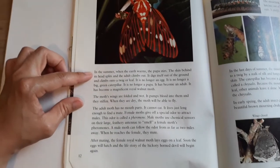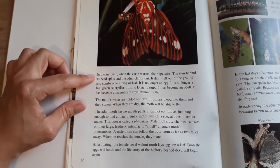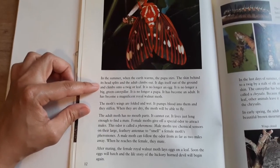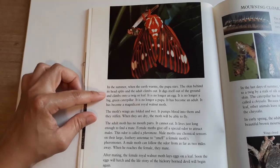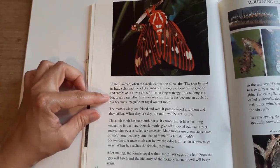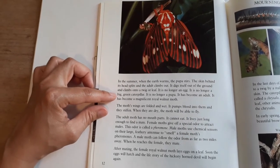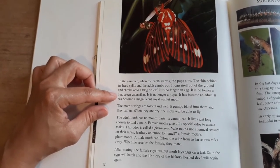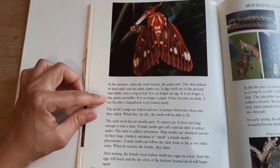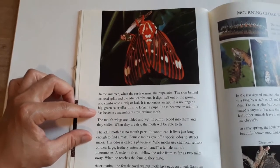In the summer, when the earth warms, the pupa stirs. The skin behind its head splits and the adult climbs out. It digs itself out of the ground and climbs onto a twig or leaf. It is no longer an egg, no longer a big green caterpillar, no longer a pupa. It has become an adult — a magnificent royal walnut moth.